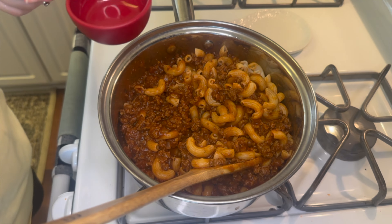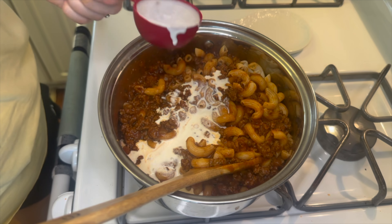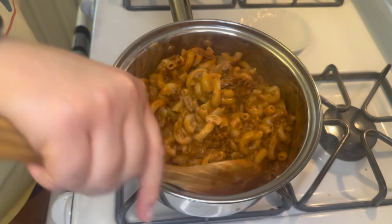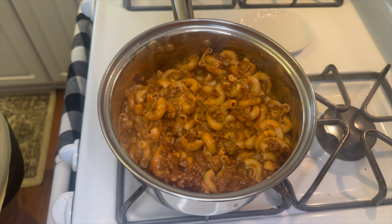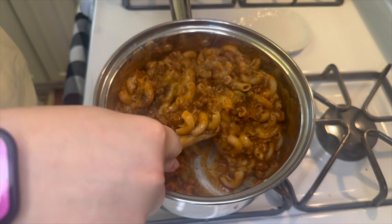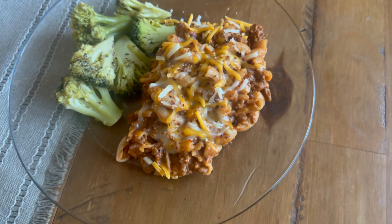Next you'll add in a quarter cup of heavy whipping cream and then give this one more good mix together. At this point you can add some salt and pepper to your liking — I just added a couple shakes of each. Then once it's done, we just added a little bit of cheddar jack cheese over the top, and this is what it looked like on my plate.